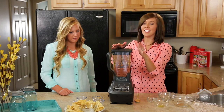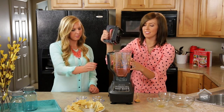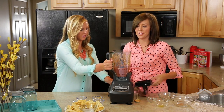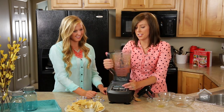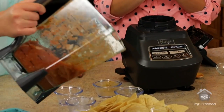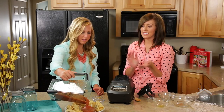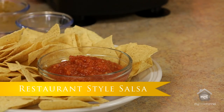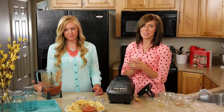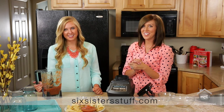You can blend it as long as you want. If you want it thicker, blend it for a shorter amount of time, but we like it a little bit thinner. After it's blended, you are ready to go. This is our restaurant style salsa — super easy, healthy, and delicious. For this and more recipes, you can check out our website 6sistersstuff.com. Thanks for watching!